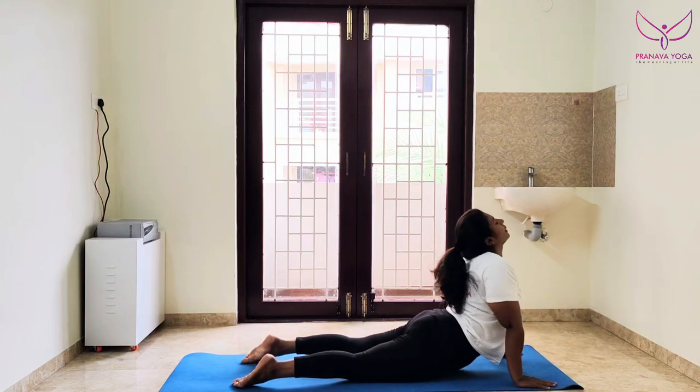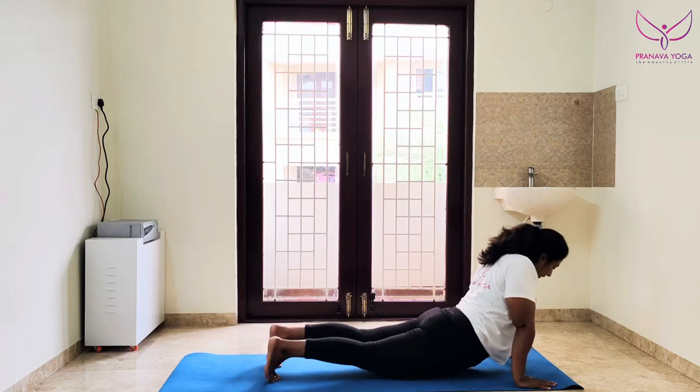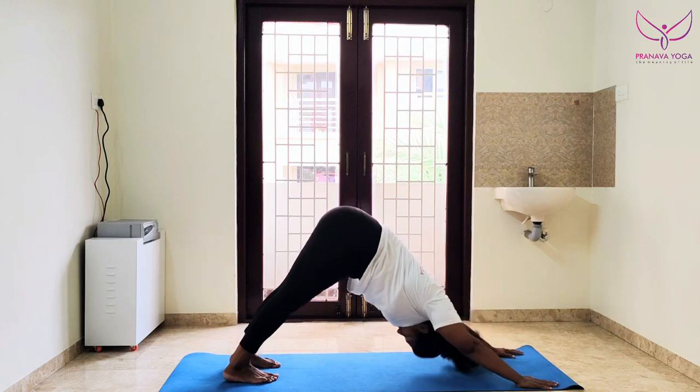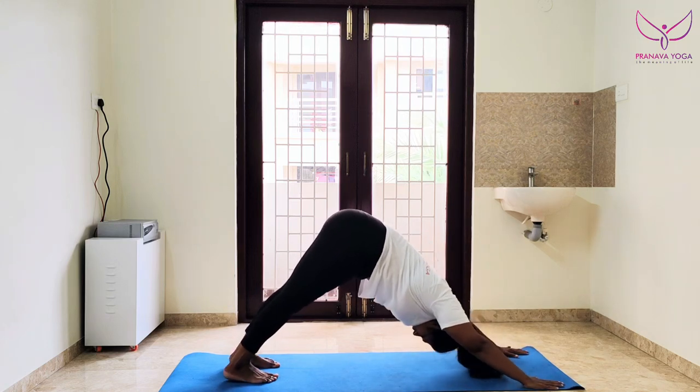Step one — the cobra pose. In your upper body is good. You have to keep your thighs up in the lower body. In the mountain pose, you have to keep your thighs up at the back.